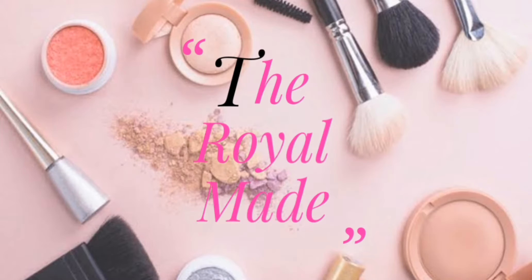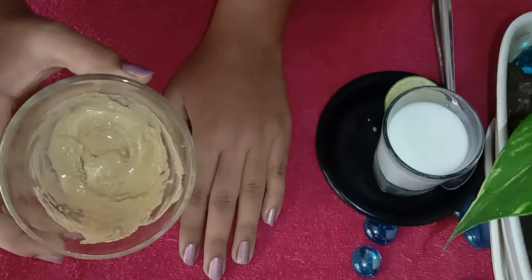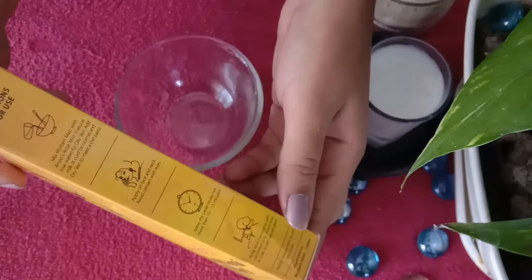Hi guys, welcome back to my channel. Today I will show you how to use dry skin for a face pack. I will show you how to make a face pack and the side effects.